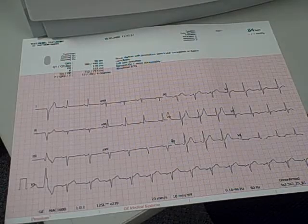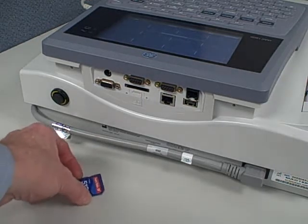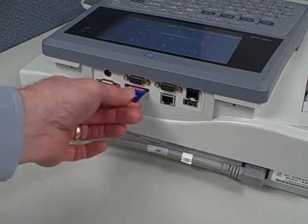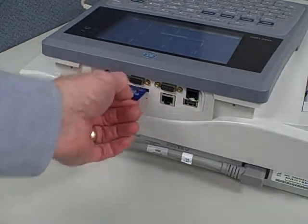Here's a look at the printed EKG. Here's a look at the back of the machine. A rechargeable battery is standard. A few communication options are available, plus flash card storage, which is also unusual in most machines, and will store up to 100 patients.